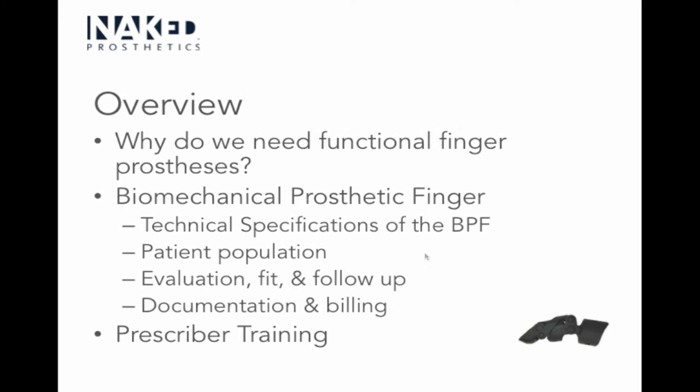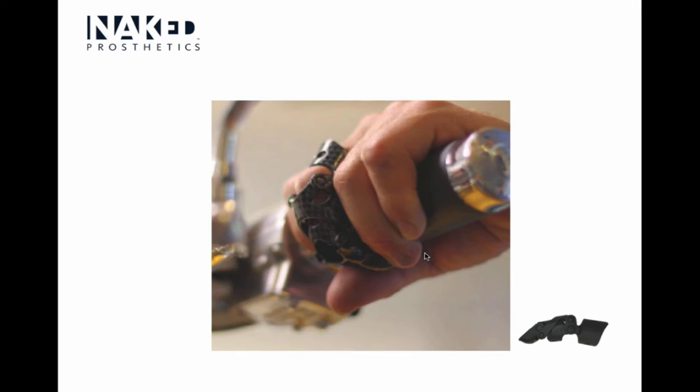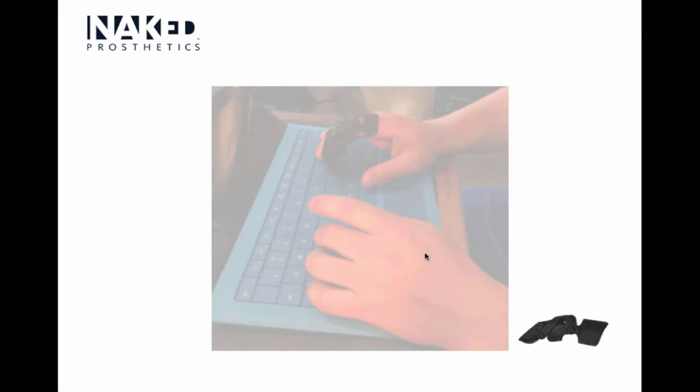We're going to cover the finger itself — the prosthesis — but also the technical specifications, what the patient population might be, and evaluation, fit, and follow-up information. What we're not going to cover is the cost of it or how to order it directly. Those kinds of things you'll want to call Naked Prosthetics directly and they'll help you out.